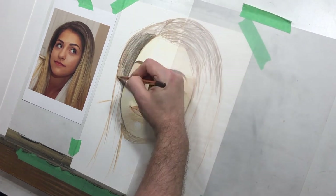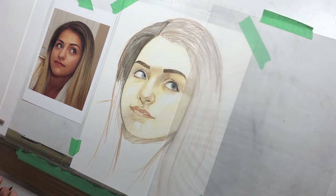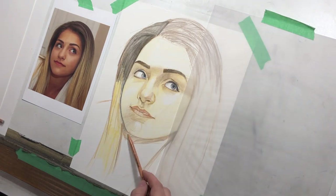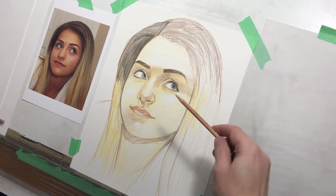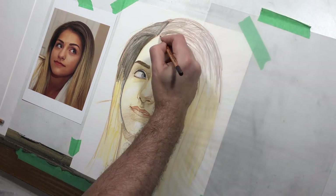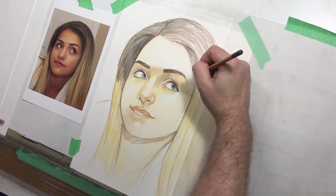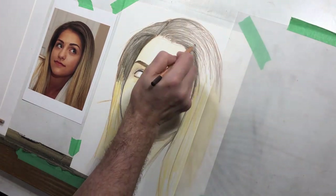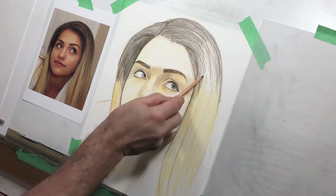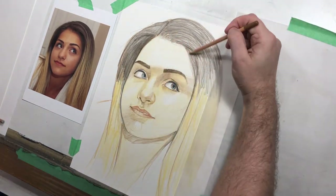When you layer a colored pencil, you might layer it by changing the color, but a lot of times you're layering it by using the same color and varying the pressure. Her hair goes from dark to light, so I'm indicating that. I'm using that same yellow that I've used throughout the picture — even though her hair will be a different color, it ties the hair and the face together. Hair is like a forest that you want to work the overall shape first and then start to build into it from there.